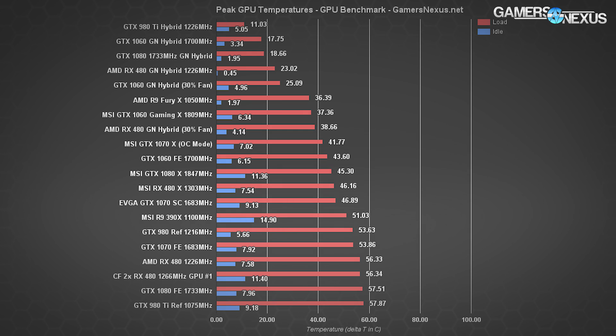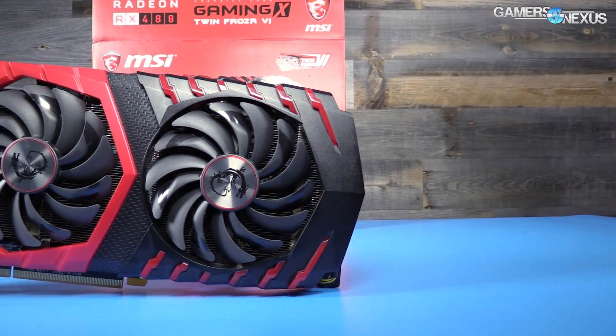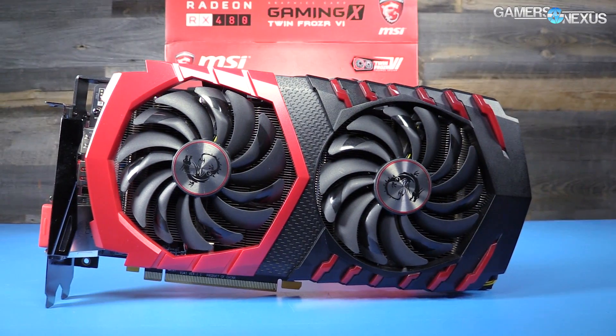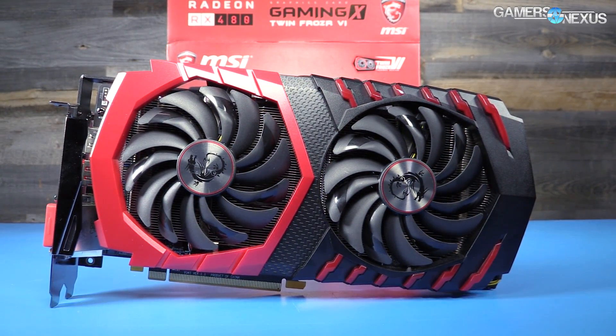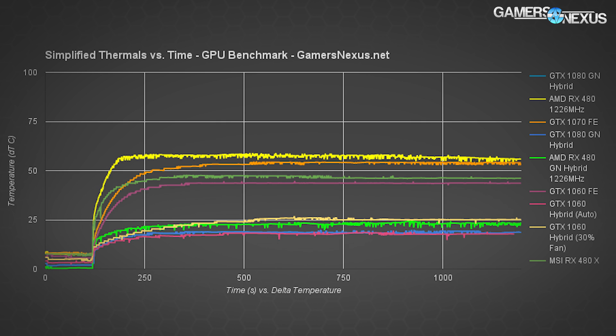The peak average temperature of the MSI RX 480 Gaming X using MSI's Twin Frozr 6 cooler posts a load output of 46.16°C, with an idle of 7.54°C sustained entirely with passive cooling. Most AIB partners — EVGA, ASUS, Gigabyte, MSI, and others — will spin down to zero RPM under minimal load, resorting to passive heatsink cooling. The MSI RX 480 Gaming X posts about 10°C cooler performance overall versus the RX 480 reference from AMD, in line with our previous AIB partner cooler tests.